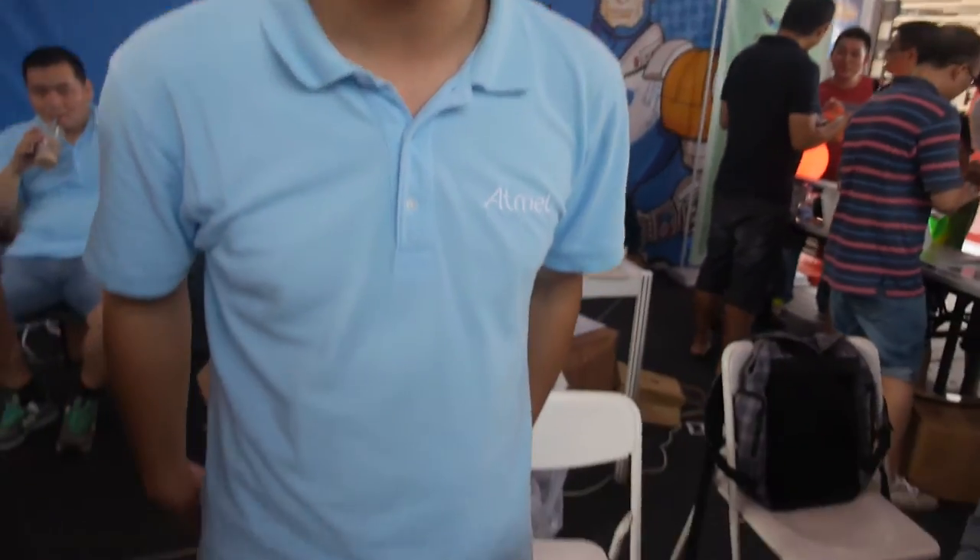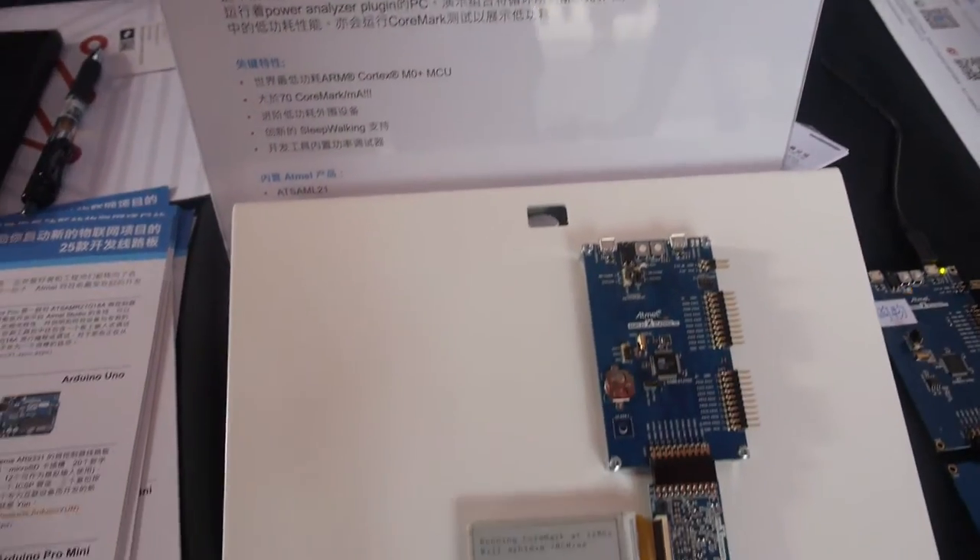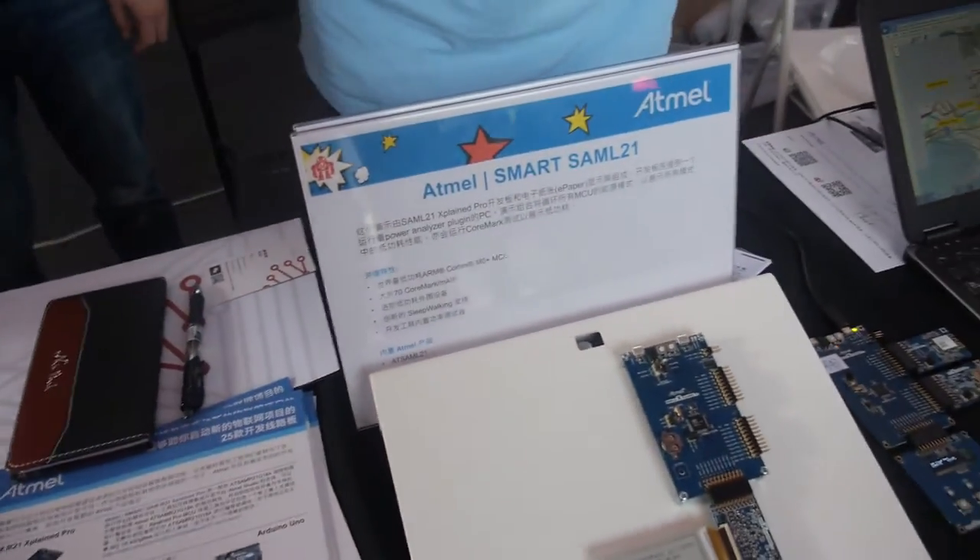We're here at the Atmel booth at Maker Faire. Welcome to Atmel — I'm Alex, and we're showing a bunch of different things here. This is a healing demo showing a very low power system.